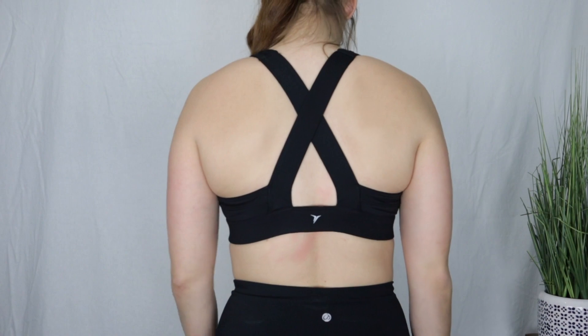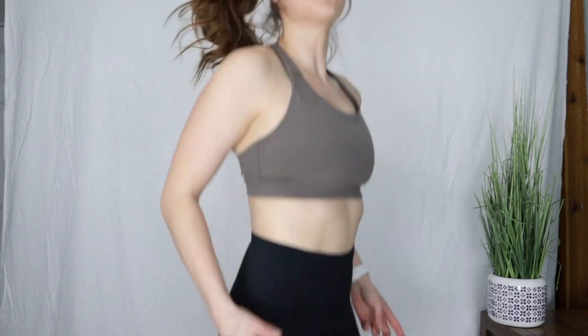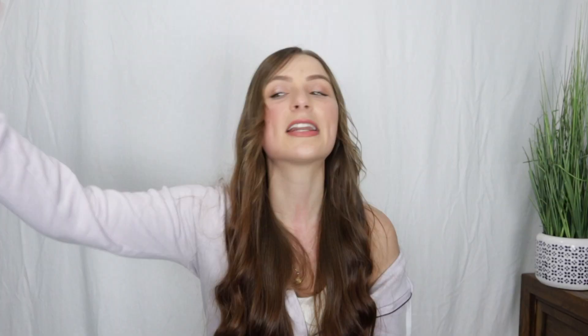But if you're a C cup or smaller, I would highly recommend this bra. I think it's really flattering, it looks really nice, and the shaping is done really well. If you're looking for a super cute lounge bra, it's great for that. But for $34, you can buy their medium support bra, which looks a lot better, is a lot more comfortable, more supportive, and you get more bang for your buck.